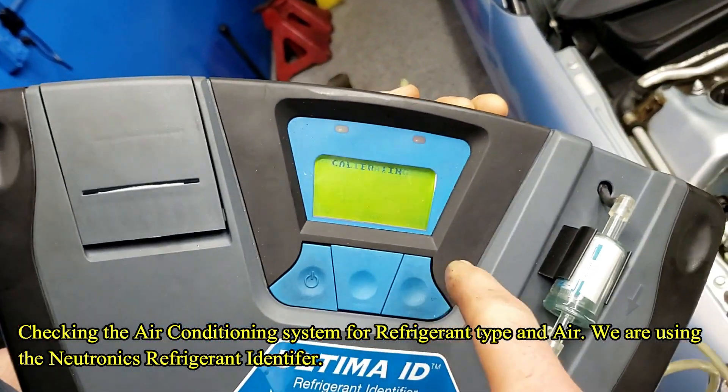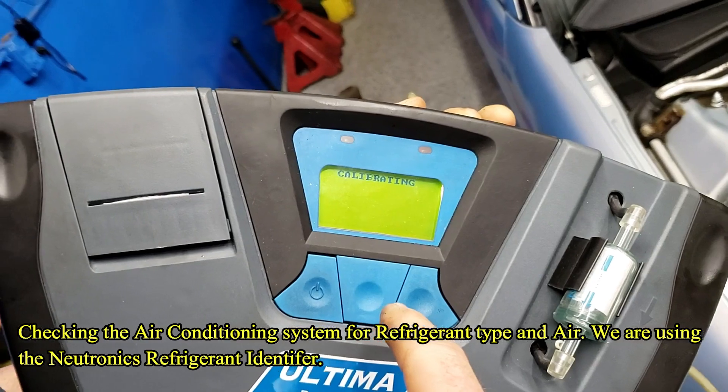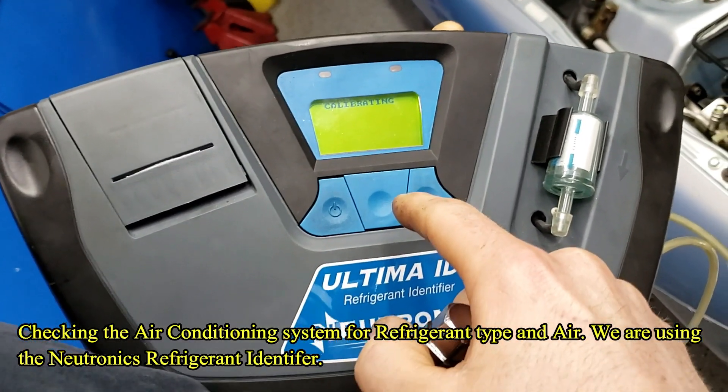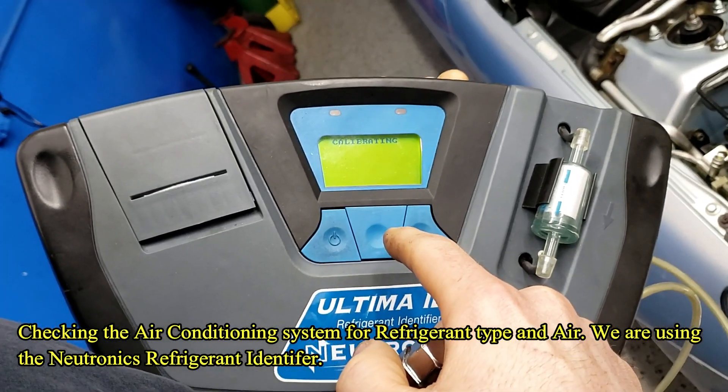Press the button to calibrate to start. You want to calibrate it — it's going to tell you what to do. Usually it'll make some sound.